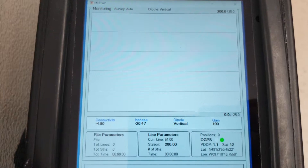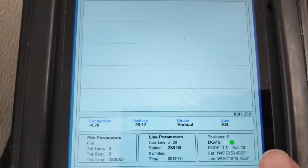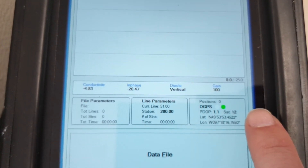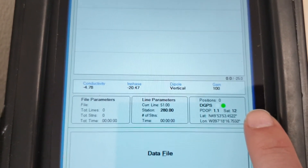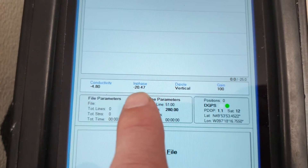Depending on what the range of your survey is, you will want to change that. You gain more range at the expense of extra decimal points. You can see the GPS is here — if it's green, it's working. We've got 12 satellites and we've got positions. The boom isn't attached, so all these numbers here are nonsense.